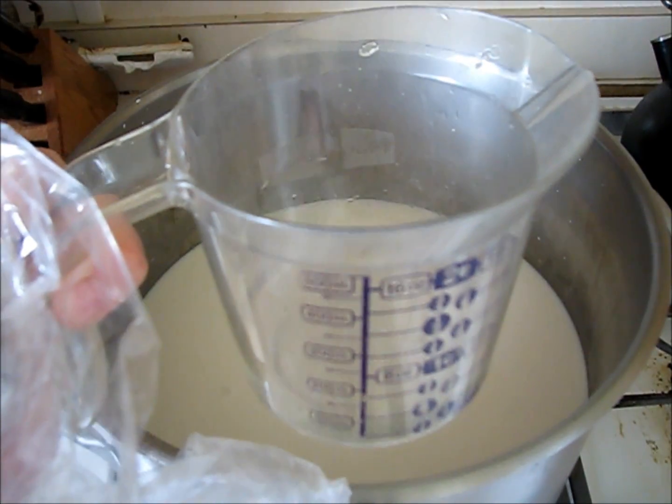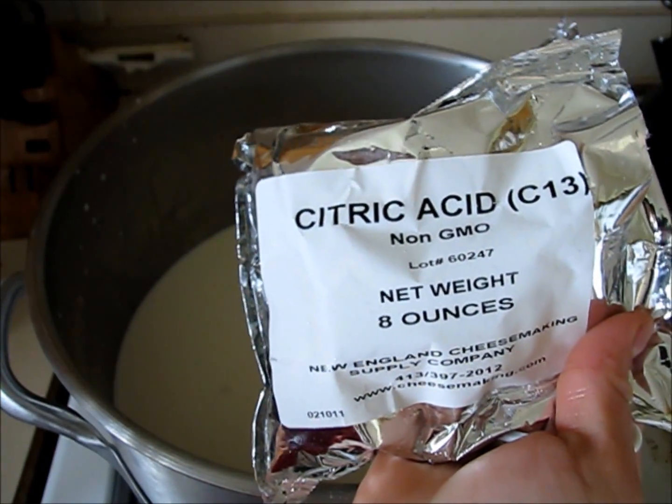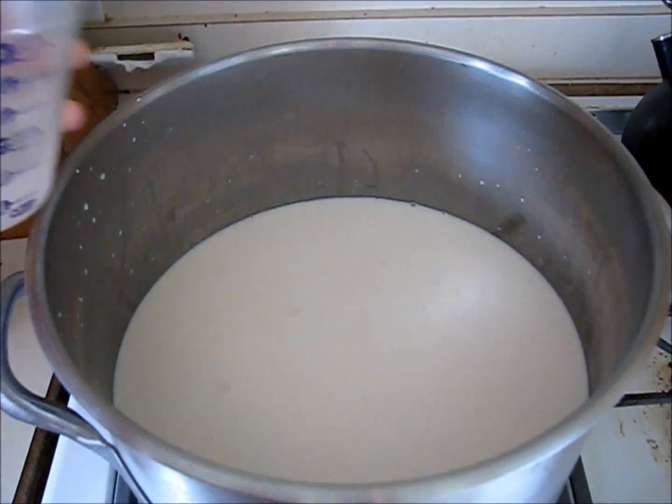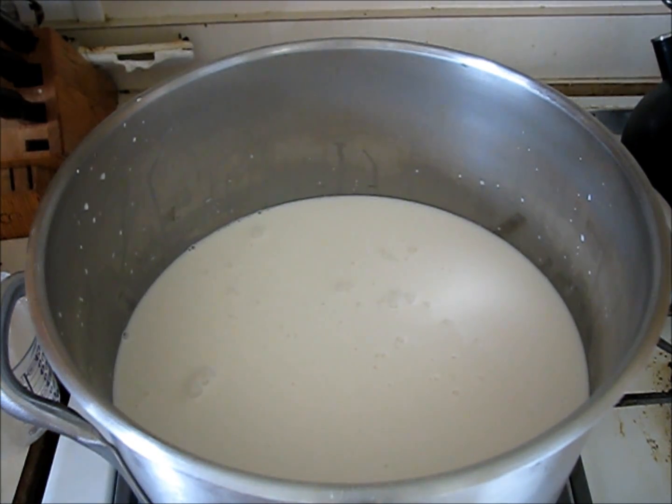Here's the half a cup of cool water, and here's my citric acid. I'm going to go ahead and add two and a half teaspoons to the cool water to dissolve. I'm going to stir well, turning the temperature kind of between medium and low on this burner.